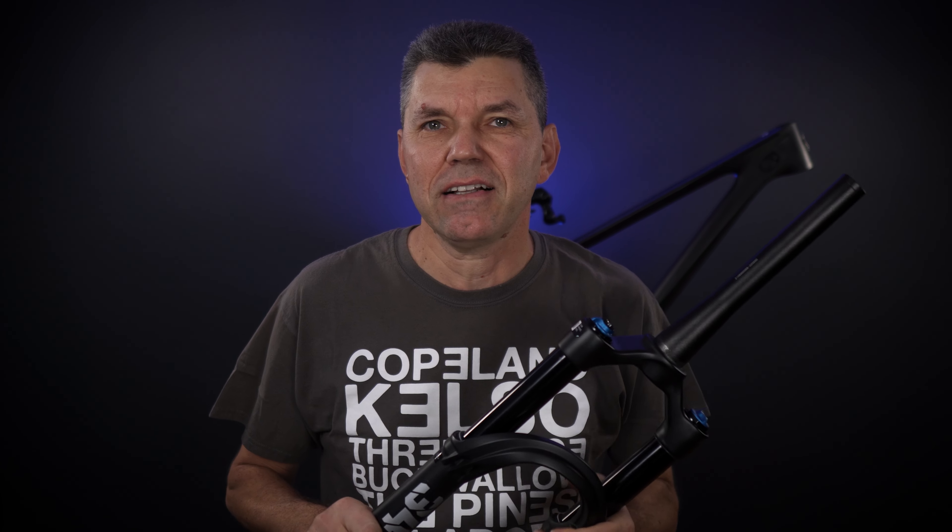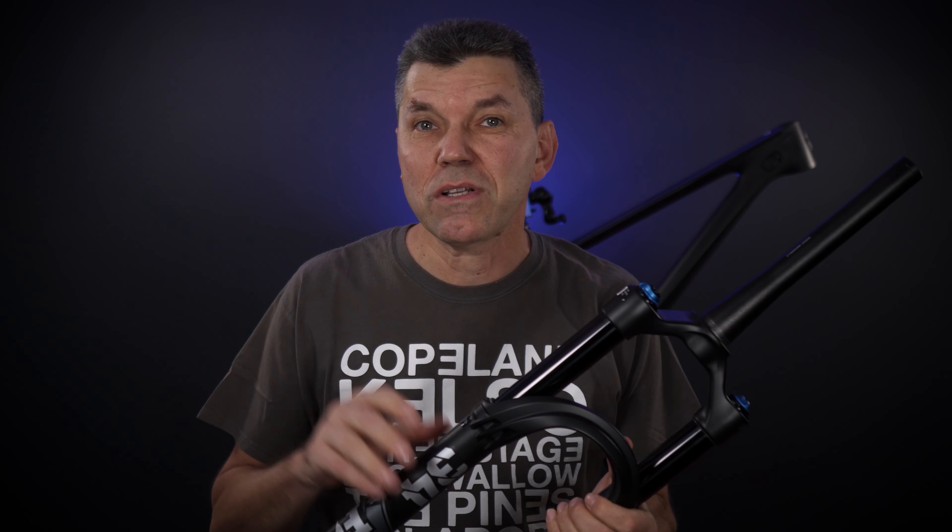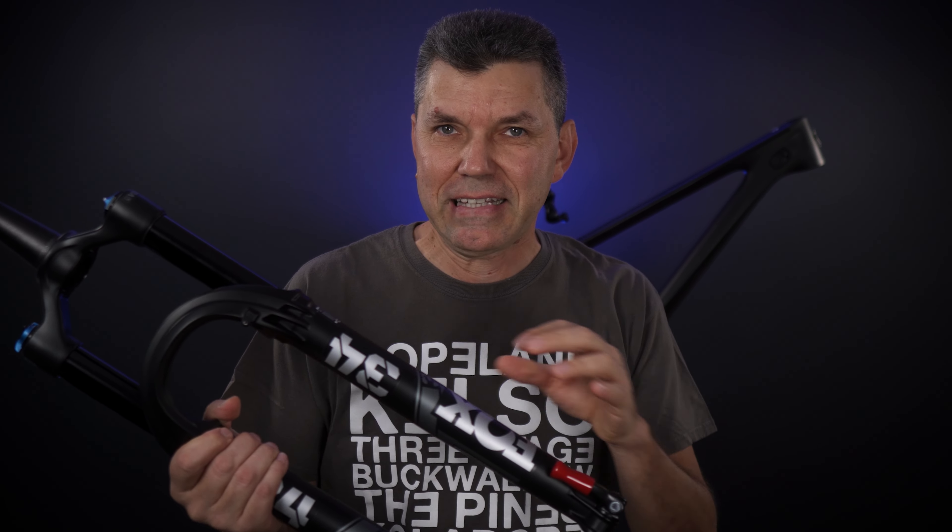Hey everyone, welcome to the channel. These days when everything is on sale, it's sometimes hard to discern what's a good deal and what's not. But I'm telling you what is a good deal when it comes to Fox forks. This is a Performance Elite Fox 34 that I bought just to rebuild my Yeti Arc behind me, and in this video I'm going to take a close look and see if this is worth it or not.